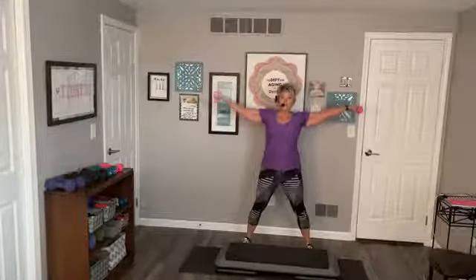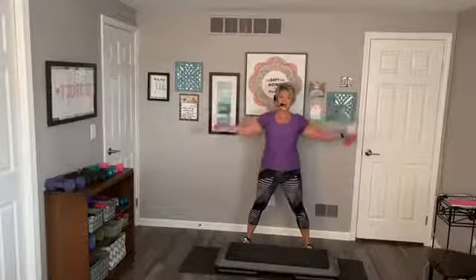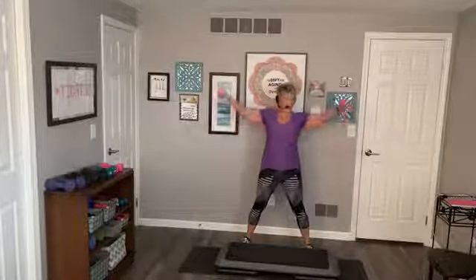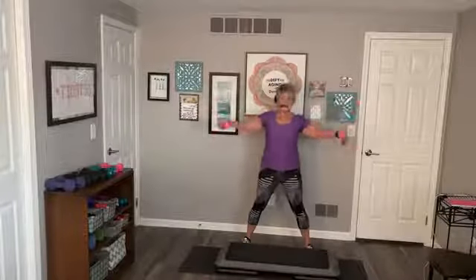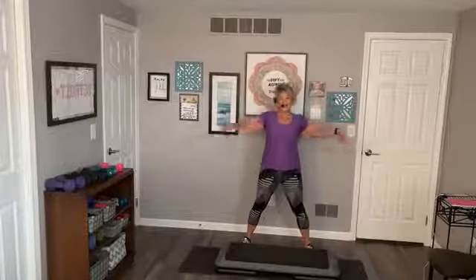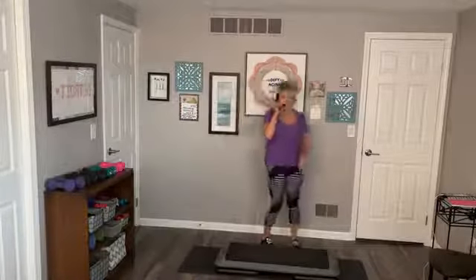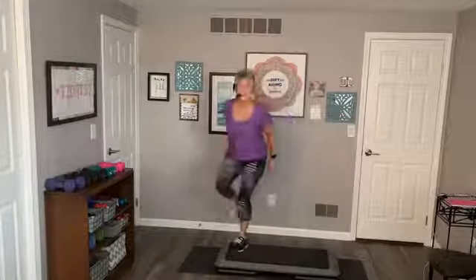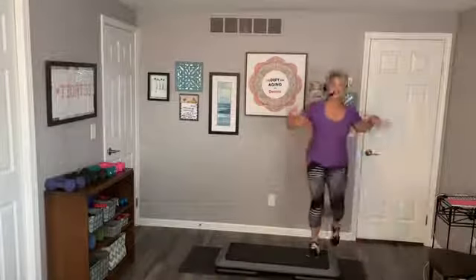I'm going to do eight more — pulse it up. Small circles to the back. I'm doing it, I don't know about you. Four, three, two, one. Good, shake it. Traveling out right here — step knee up, knee up, knee up, walk, walk. Shake it off.